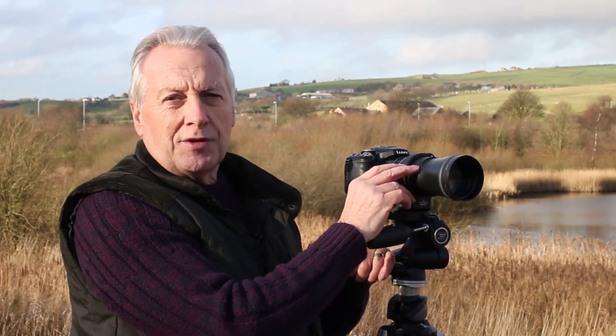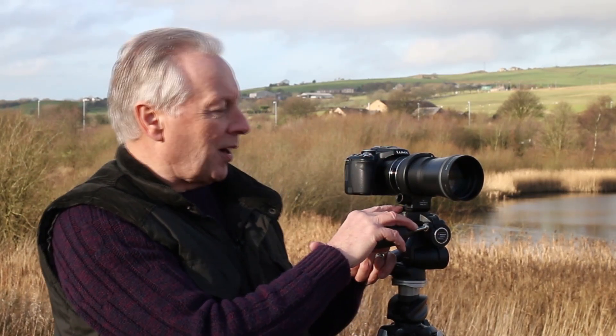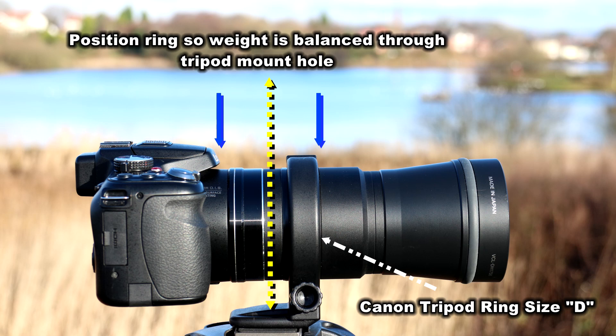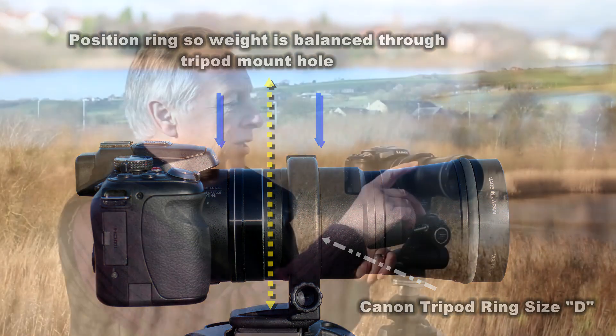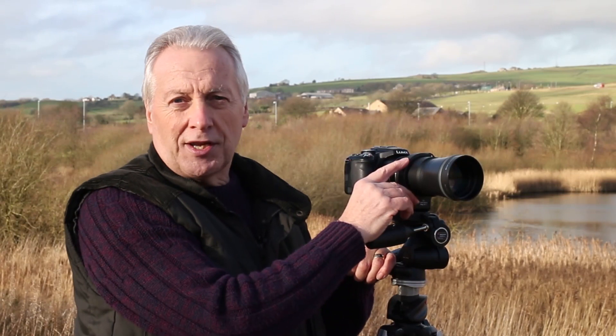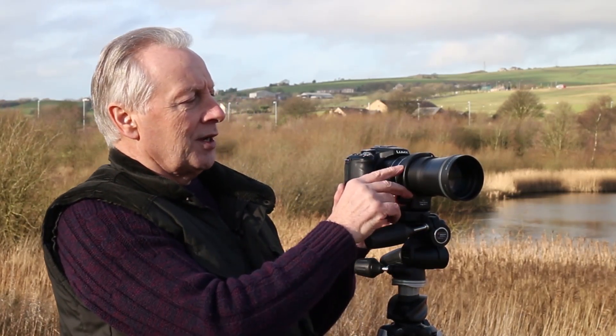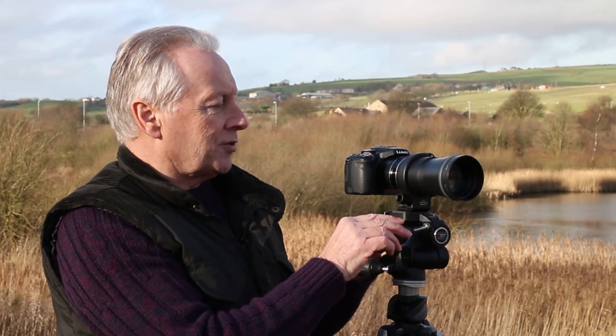The actual teleconverter tube itself is supported on the tripod by use of the Canon model D tripod mounting ring. The ring is slightly oversize, so you have to make up the diameter of the extension tube to give you a snug fit on the tripod ring — about six layers of electrical tape. Once you've done that, you've got a real snug fit of the tube onto the tripod mounting ring.